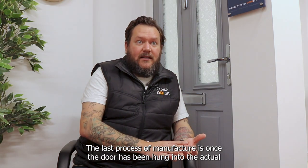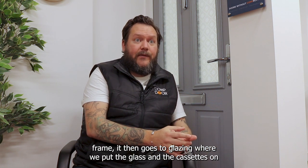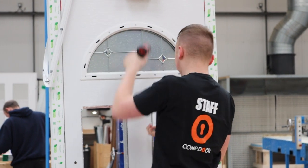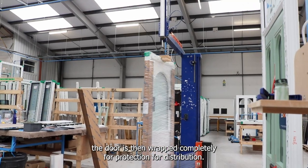The last process of manufacture is glazing — once the door has been hung into the frame, we put the glass and cassettes on. Finally, the door is wrapped completely for protection for distribution.